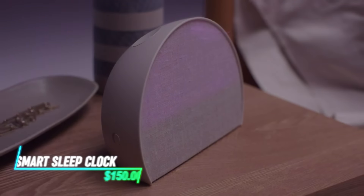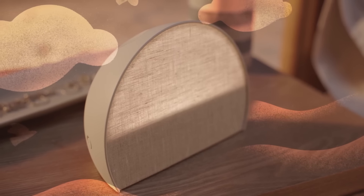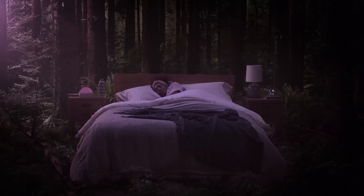This smart clock functions as a traditional alarm clock with added features like a built-in light that gradually brightens to wake you up gently. It has a sleek design with a digital display that shows the time and temperature. You can set multiple alarms and customize them with different tones or melodies. It can even play soothing white noise to help you fall asleep faster.